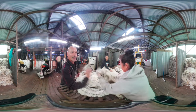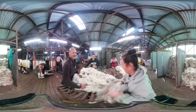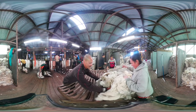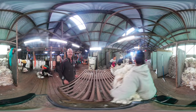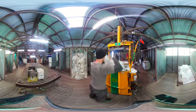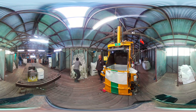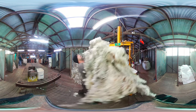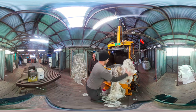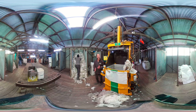Our classer will come in and cast it away, put it in an appropriate bin. Once the sheep's been shorn, the wool classer clasps the wool. Now the presser's going to press all the wool into this pack.